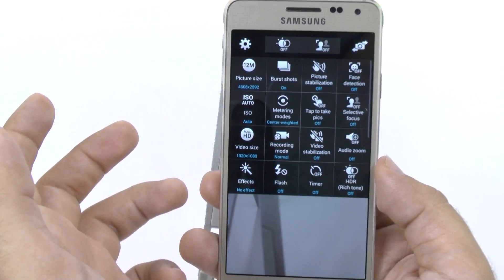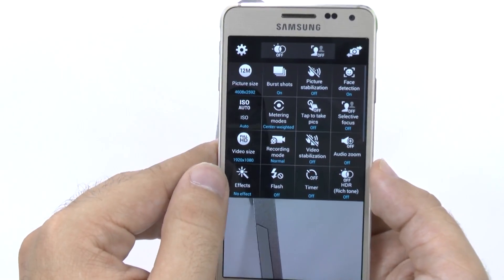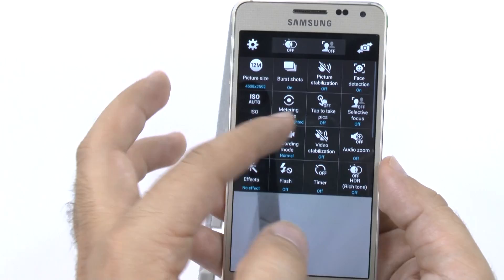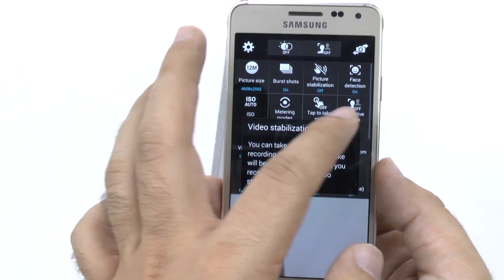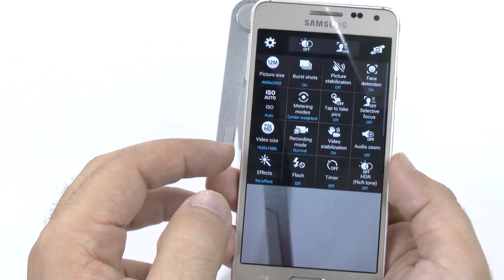You're going to turn face detection on. I have no idea why they would think it's a smart thing to have it off. The third thing you want to do is turn video stabilization on, which obviously allows your videos to be very stable.